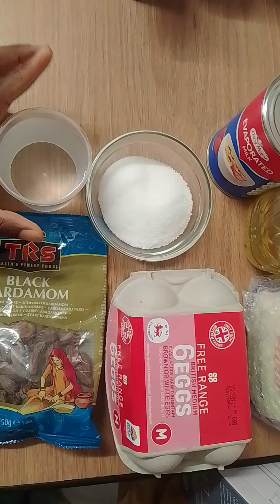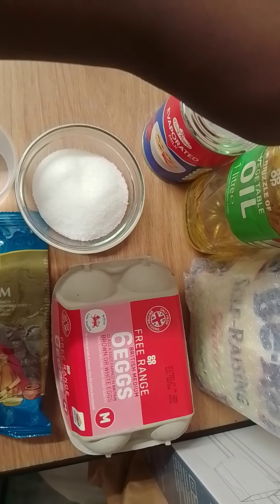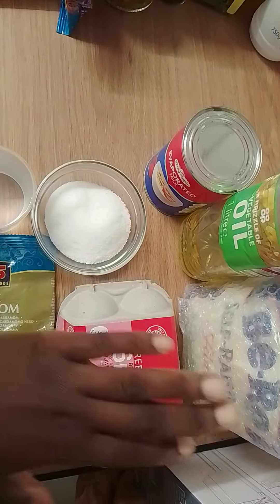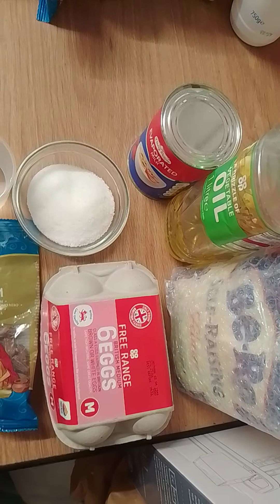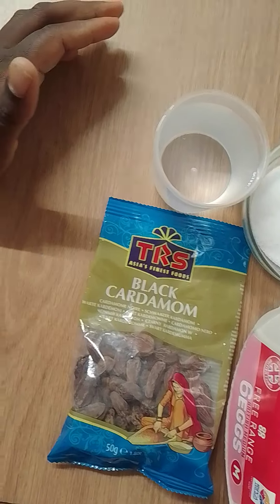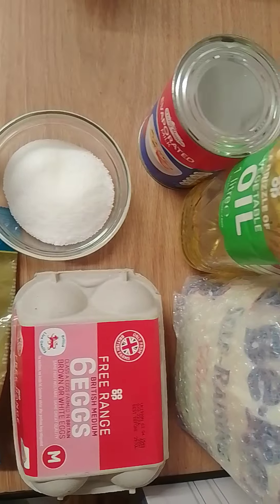You're going to need cooking oil for deep frying, and then you're going to need self-raising flour. If you don't have self-raising flour, you can use plain flour with active yeast or baking powder, and sugar. So these are the ingredients you will need.